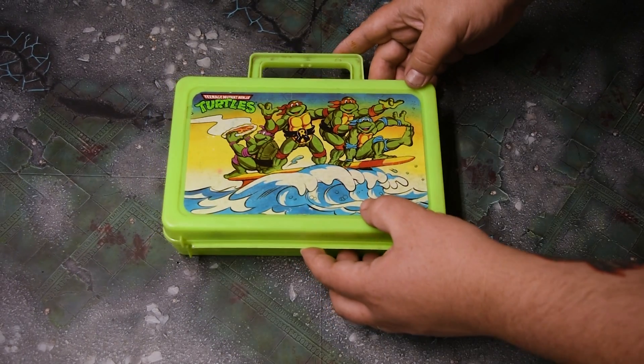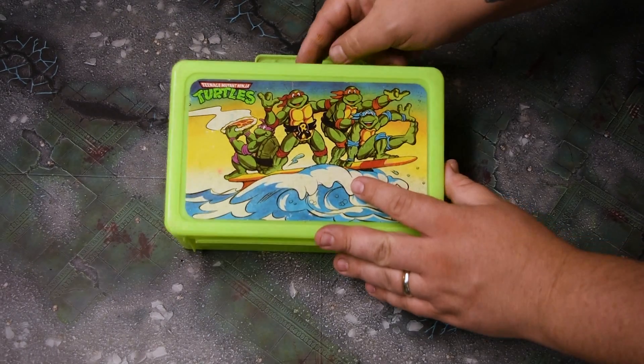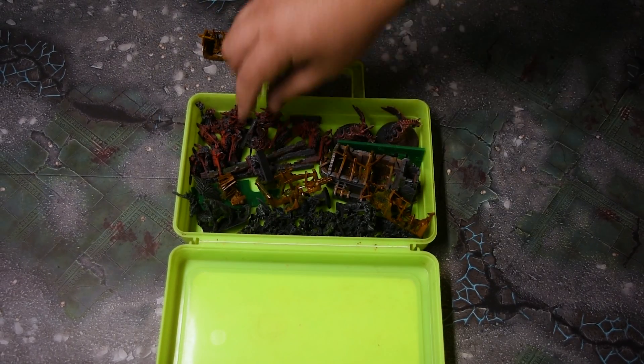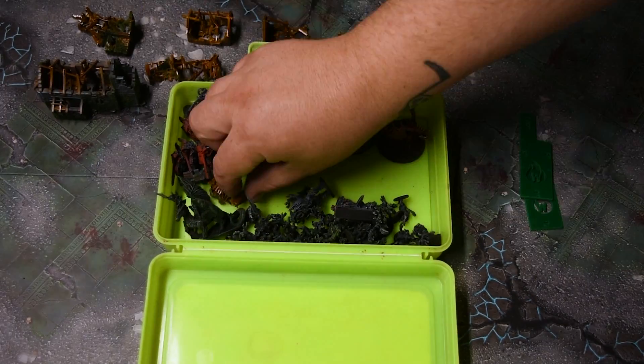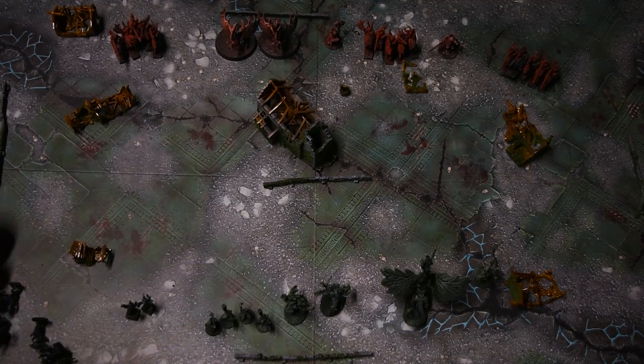As far as fitting all of this awesome stuff into a container, I ended up going with my old Teenage Mutant Ninja Turtles pencil box circa 1991. I've had this pencil box for a long time and it's definitely good at holding things I don't want to lose — today it's going to hold some Warhammer. For now this will do, but I also picked up a tackle box that will probably be a little more useful for long-term storage of multiple armies and anything else I might need as this hobby within a hobby starts to grow.